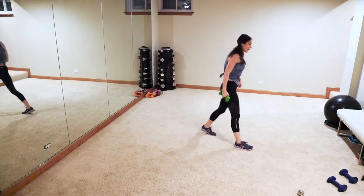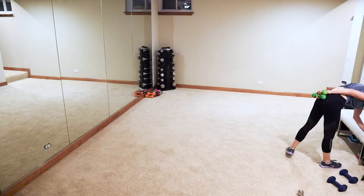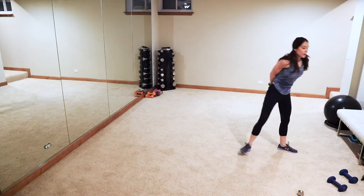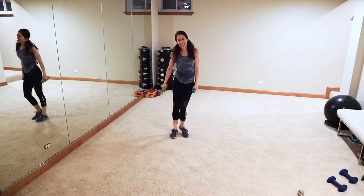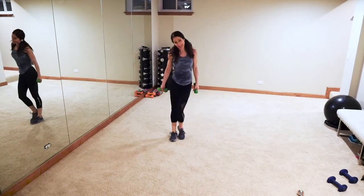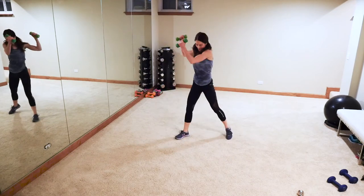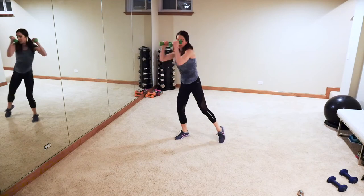March it out — same thing other side! See, this is great — we're sweating, having a hard time talking. Yes! Ready, let's go — same thing other side, rotate that torso to the left, knee, rotate, rotate. We're just coming off of a weekend — I think the older the kids get, the more busy the weekends get.